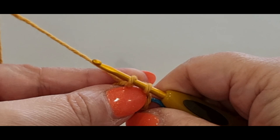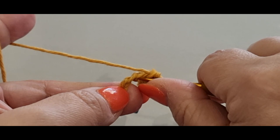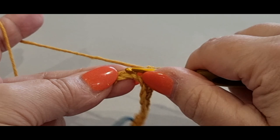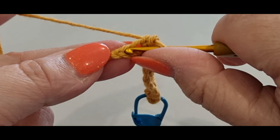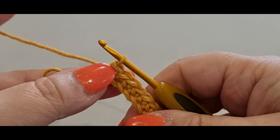Continue single crocheting across: stitches three, four, five, six, seven, eight, nine, ten, and eleven. You should have eleven single crochets and the little knot on the end. That tight weird-looking knot will be hidden later, so don't worry about it.